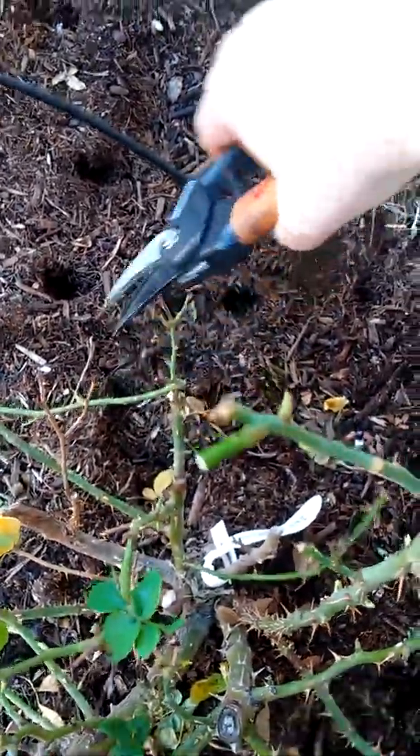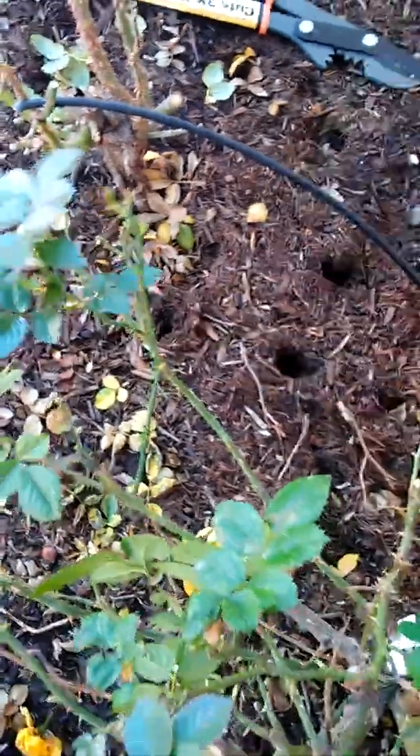I'm using the tried and true little Fiskars pruners — I probably got it at Home Depot or Lowe's, maybe Amazon. It shouldn't be more than ten or twelve dollars for a pair if you don't have one.